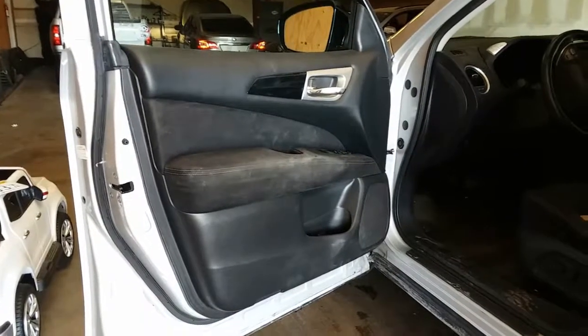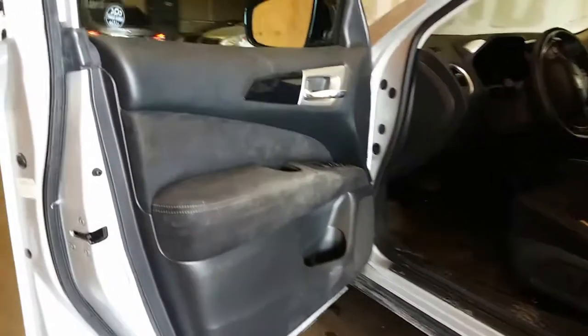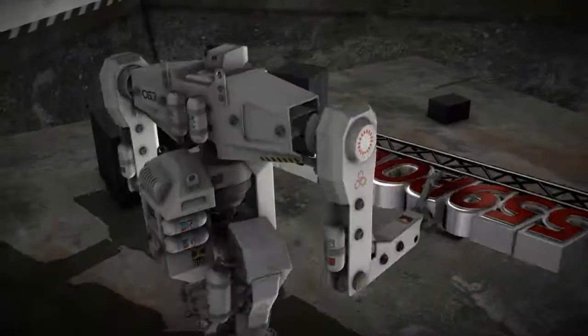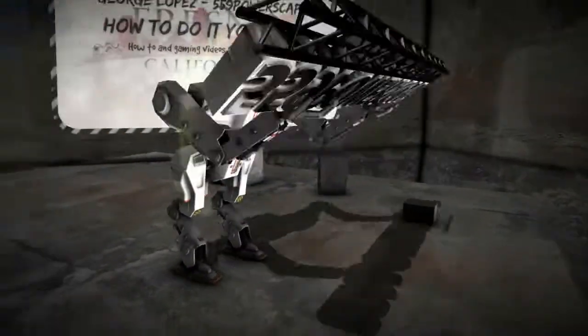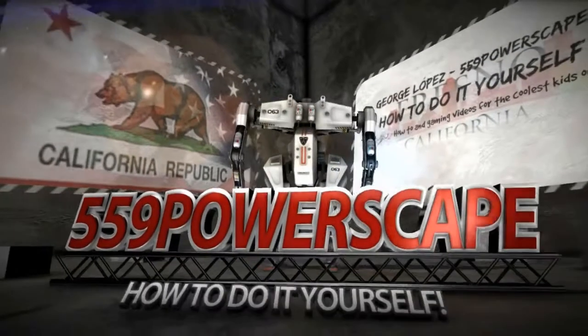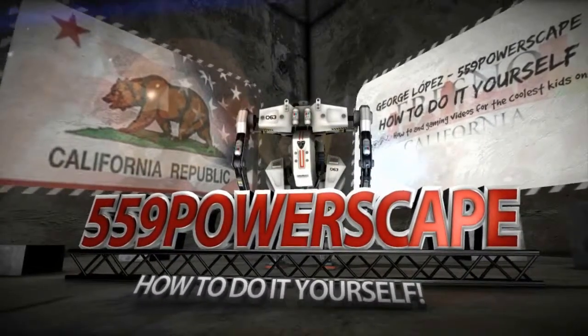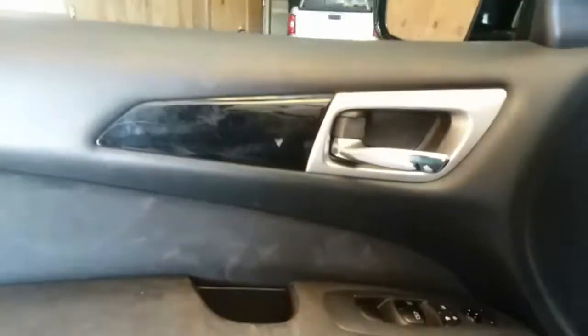Today we're going to remove the door panel from a 2013 Nissan Pathfinder. This will be the first time I take off one of these doors, so forgive me if I don't get all the right spots where the screws are located. But we're going to go ahead and start off.